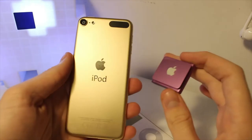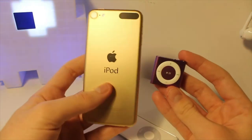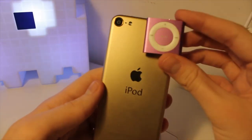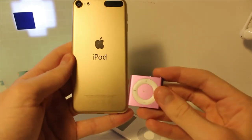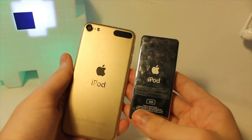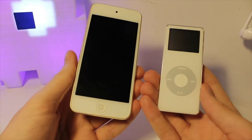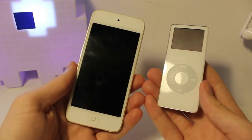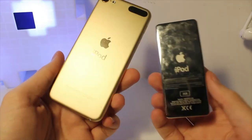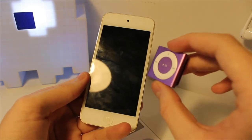Moving on up, this is the iPod touch 6th gen. I got this when it first released in 2015, in November, in this gold color which I really like — it's quite a rich gold compared to the more muted gold they do now. This has a four-inch display, and comparing it to the iPod shuffle, the size difference is crazy. The 6th gen design is actually the same as the 7th generation — they just put in a new chip for the 7th gen, so it's pretty much the newest iPod you can get.